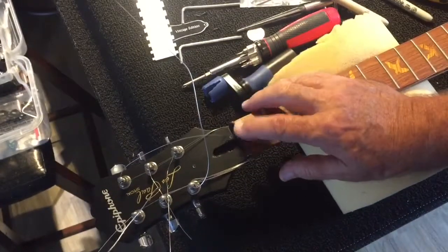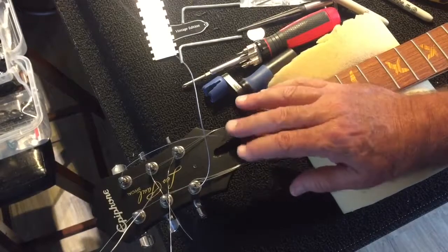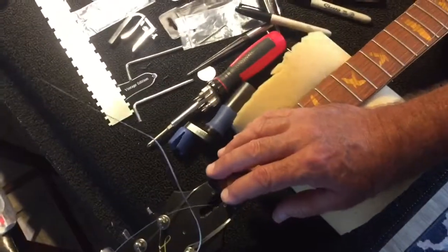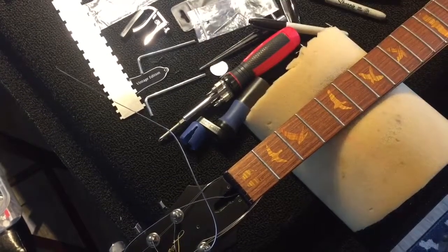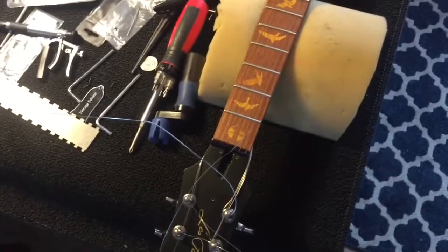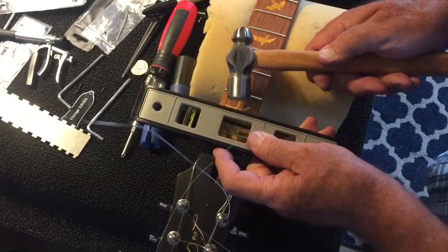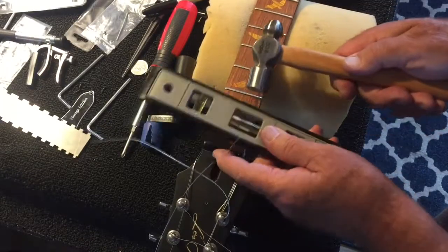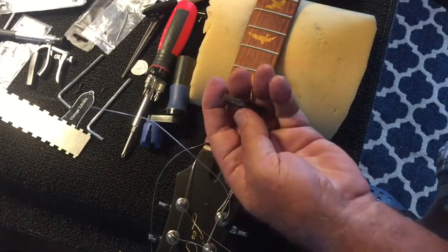We placed the nut, tried to string it up, and everything's too low — this nut is not going to work. I'm going to knock it off and go back to the zero glide installation. So I've got to knock off the nut — I said bridge before, I didn't mean the bridge. My favorite nut removal tool is just a broad piece that goes across the whole thing, and it should just knock right off. Simple — that's out.